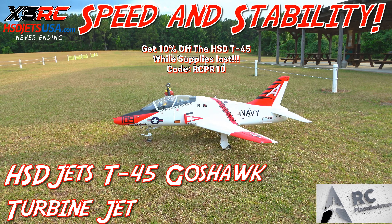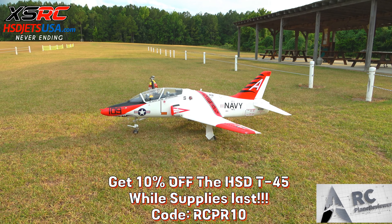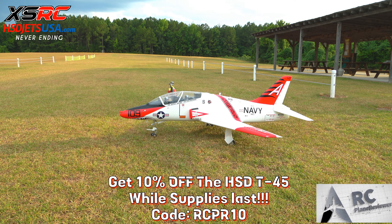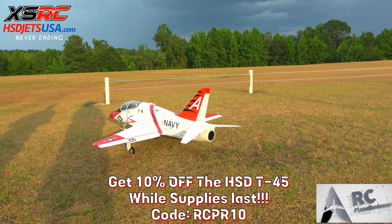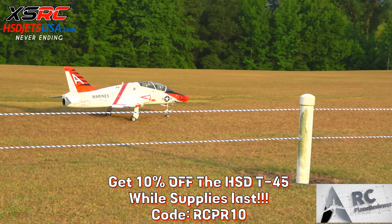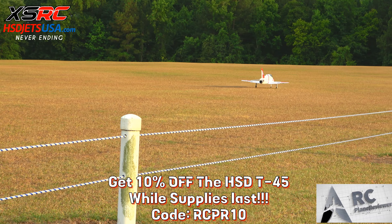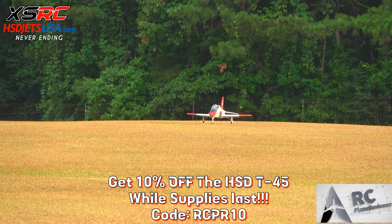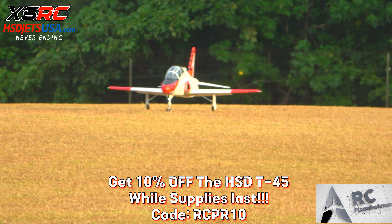Taking the HSV T-45 up again, trying to get some really good afternoon flights — there's absolutely no wind so it should be really good. Don't forget to hit that like button guys, subscribe. HSV T-45 going up, you ready? Send it!